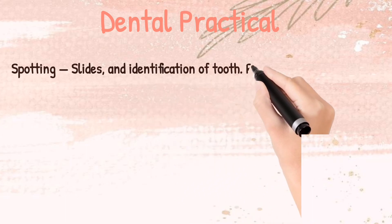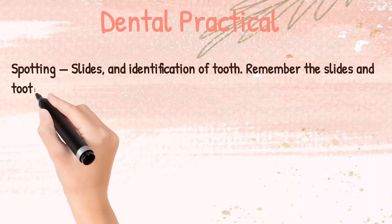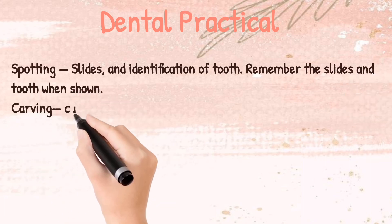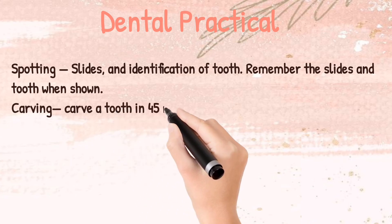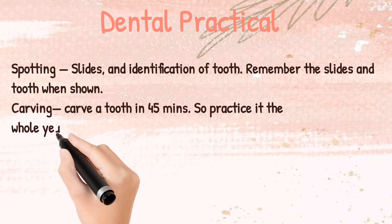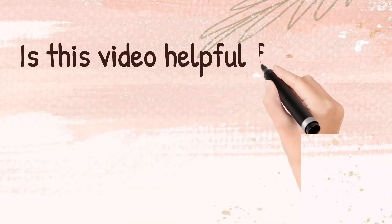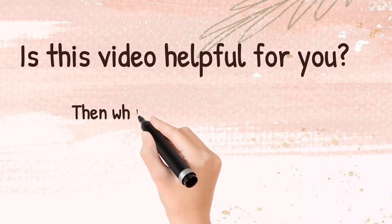Coming to the Dental practical — first is spotting, which is very important. You need to understand all the slides, identification of the tooth, and remember the slide and tooth when shown. For carving, if you have practiced throughout the year and have hands-on experience, it will be really good. Then there will be a viva.